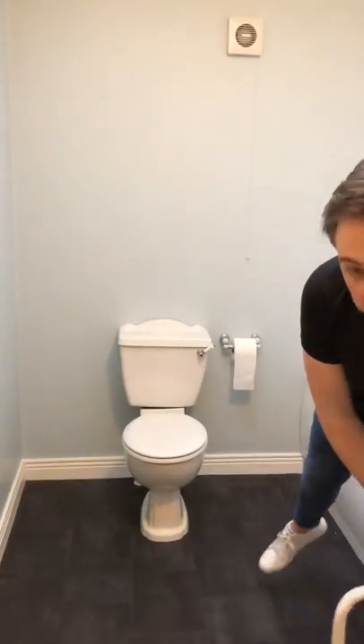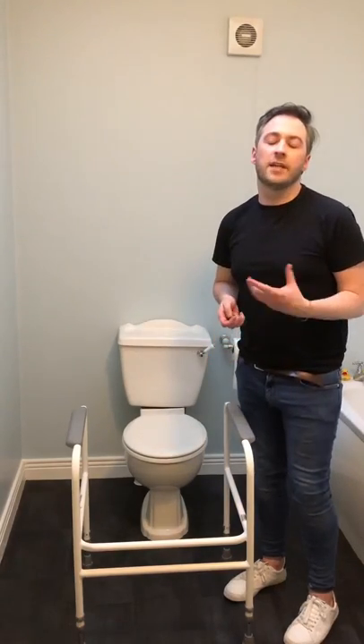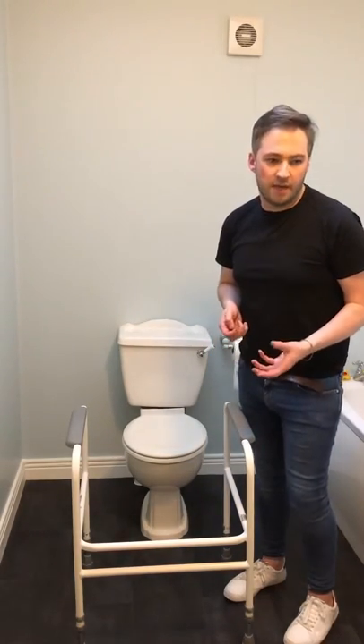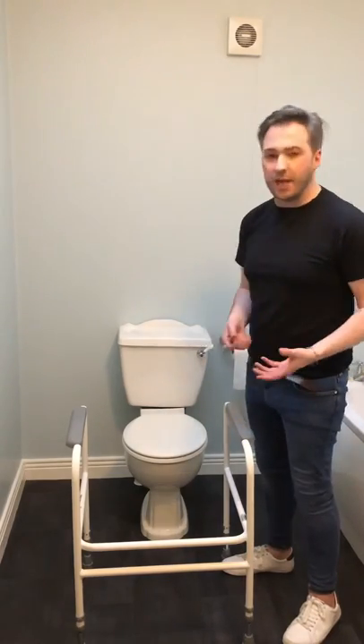Hi, today I'm going to show you how to set up a toilet surround frame. This piece of equipment is used to help clients get up and down from the toilet when they might not necessarily need a raised toilet seat. It can be used in combination with a raised toilet seat or it can be used without.